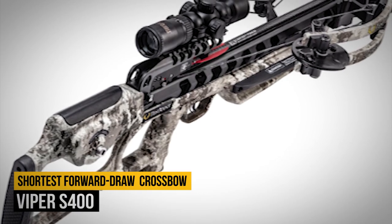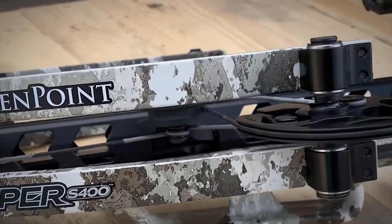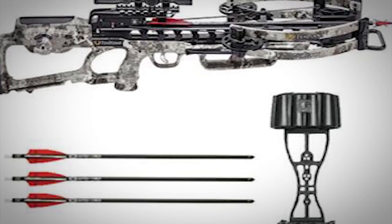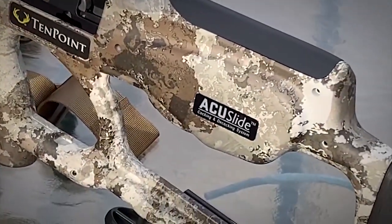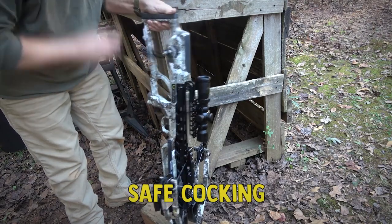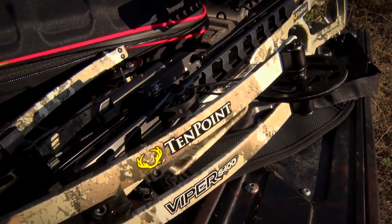Number 11: Viper S400. The Viper S400 is 10-point's shortest forward draw crossbow yet, and it's no slouch at 400 FPS. The straightforward package includes a scope, quiver, and 3-bolt. Available in veil or graphite finishes, the Viper S400 shares many of the Vapor RS470's features, including the TechX stock, S1 trigger system, microtrack barrel, and ACU slide for silent, safe cocking and decocking. A 7.2-inch axle-to-axle width makes the Viper S400 highly maneuverable within tight confines.